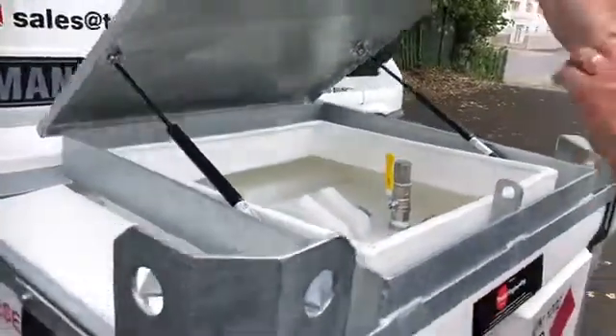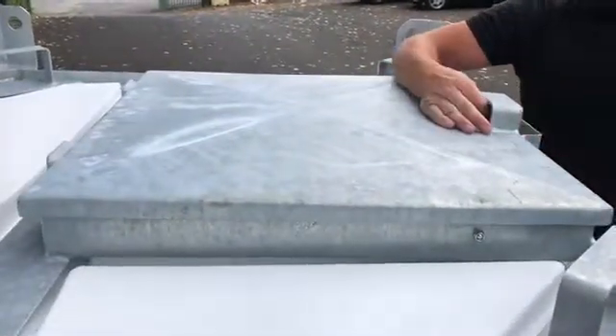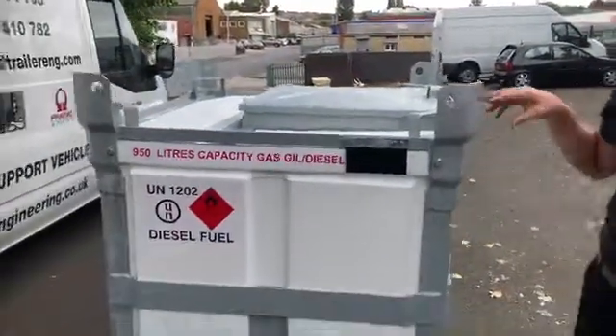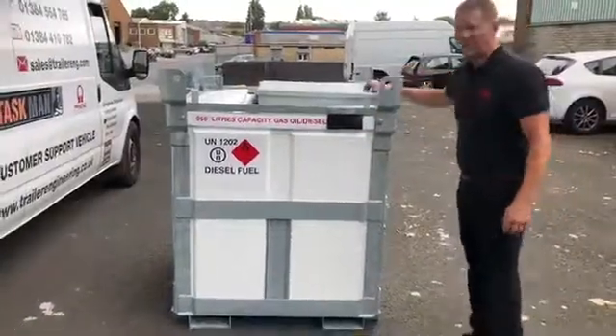So that's shut it all down — nice and secure, keeps contents secure, padlocked through there, protected. When you've got your generator feeds connected you can feed them through the flaps to keep the lid shut down.